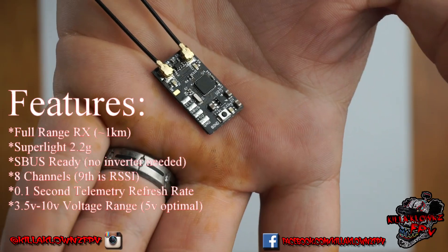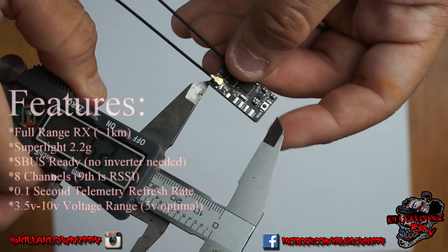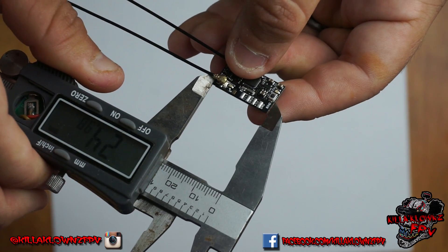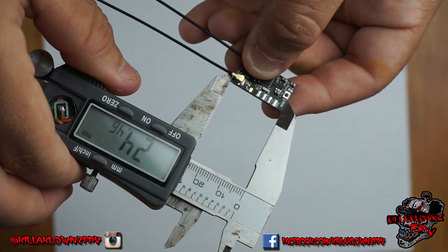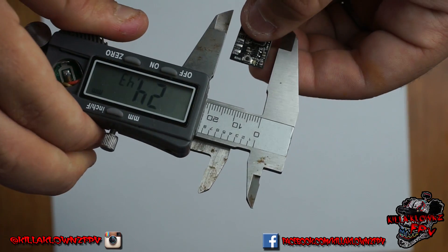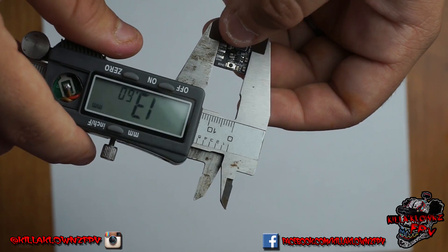That's the receiver right there, as you can see. It is very, very small. We'll measure the length — it's 24.46mm by 13.59mm, or 13.60mm, whatever.